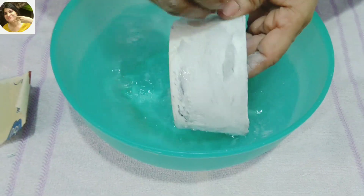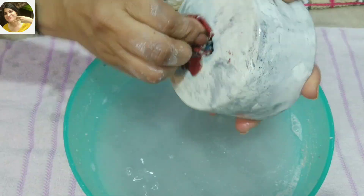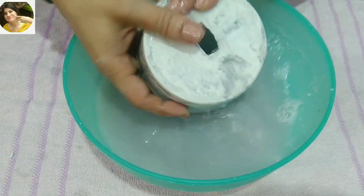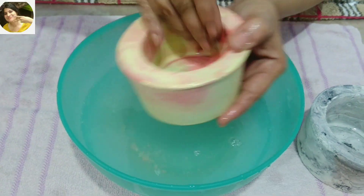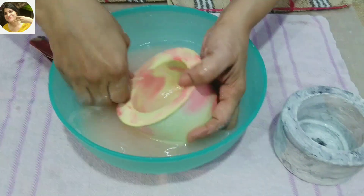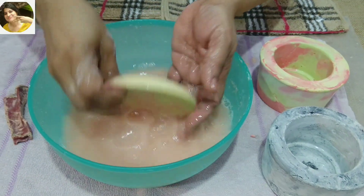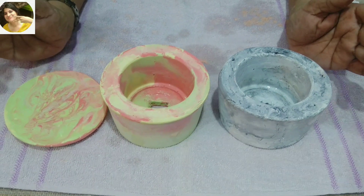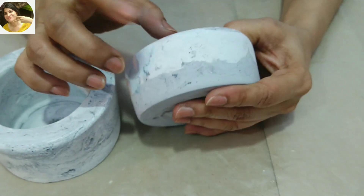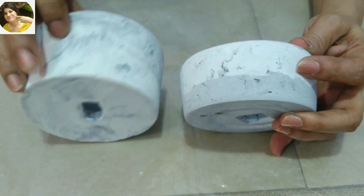Let me get some extra wet and make it a little color. Now we have to take 150 grit sandpaper, put it in water, and sand the surface. This will give a very good finish. Now I will soak them well. This is my sample piece which I made before.